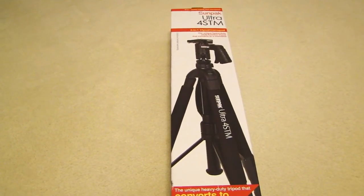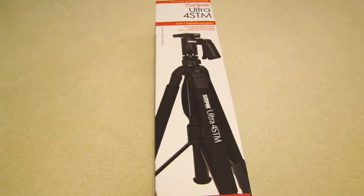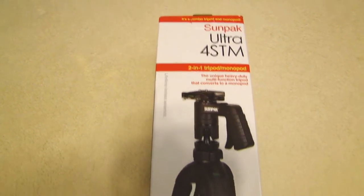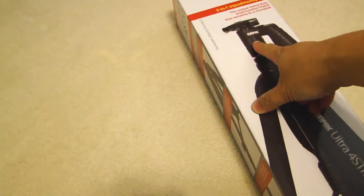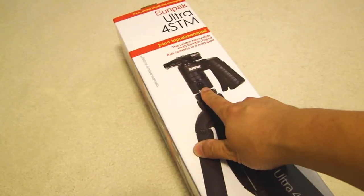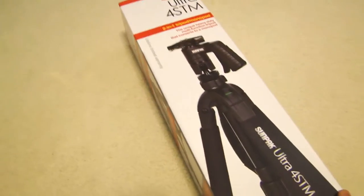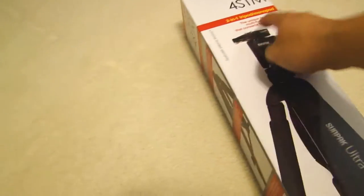Hey, this is Dial2Fast here, and in this video I will show you this new tripod I picked up. It's the Sunpak Ultra 4STM, and the reason I got this tripod is because the head on this where you mount your camera has a pistol grip, so by squeezing the grip you can actually adjust the angle, the tilt pan of the camera that's mounted on top here.